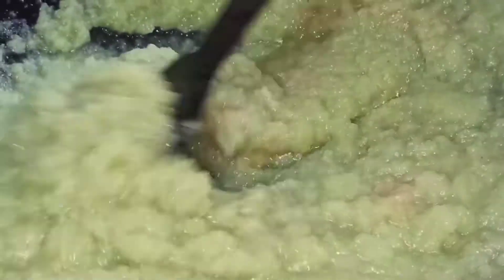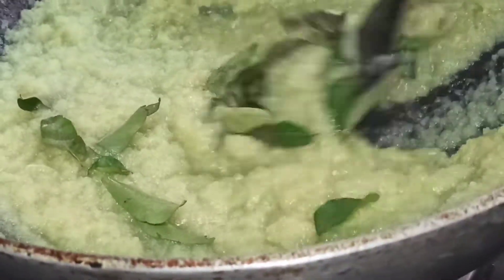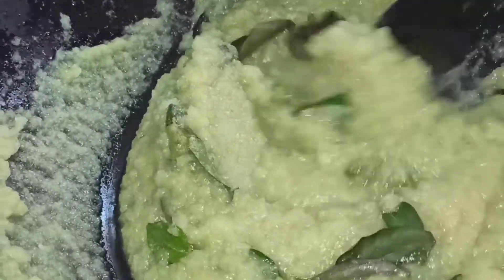Just give it a mix and we are going to cook this till the oil comes out from the gravy. Add a little bit of curry leaves — this is optional. If you like to add you can, otherwise you can skip it.